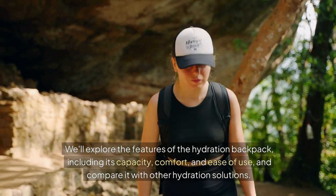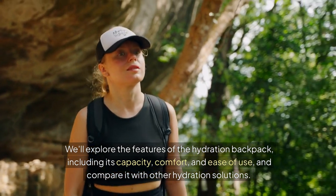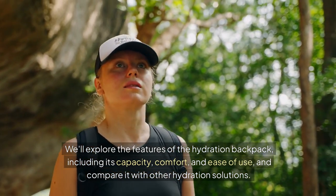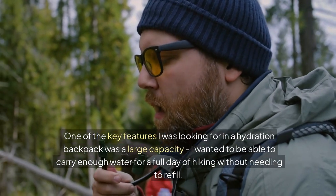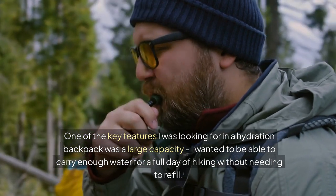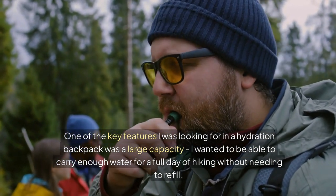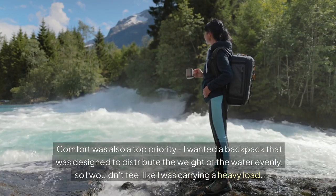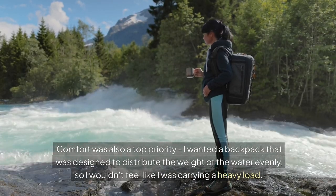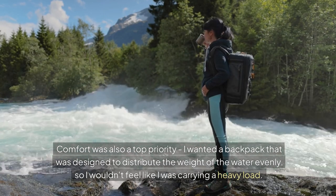We'll explore the features of the hydration backpack, including its capacity, comfort, and ease of use, and compare it with other hydration solutions. One of the key features I was looking for was a large capacity — I wanted to be able to carry enough water for a full day of hiking without needing to refill. Comfort was also a top priority. I wanted a backpack designed to distribute the weight of the water evenly, so I wouldn't feel like I was carrying a heavy load.